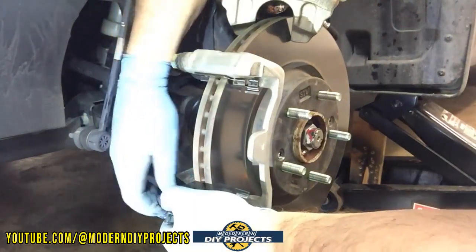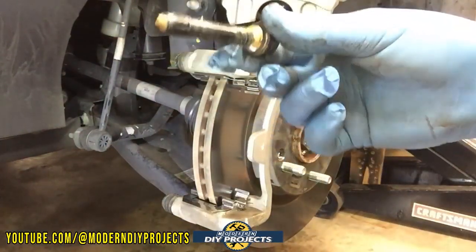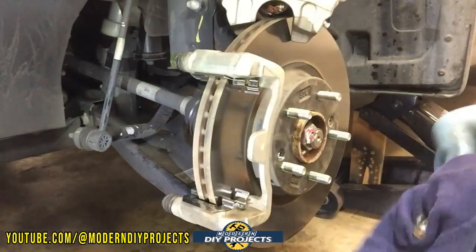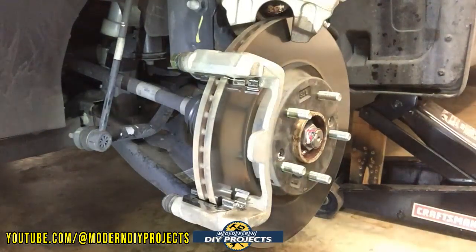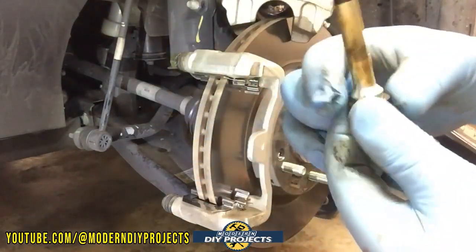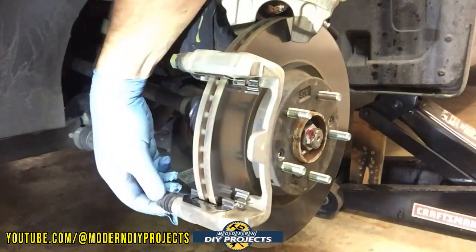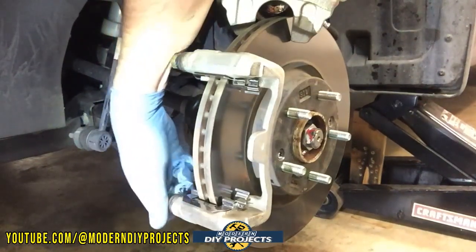Let me check out the bottom pin since I'm already here. The bottom one looks okay — a little dirty, nothing too major. Clean it off a little bit and add some fresh grease. Since it's on the bottom, it probably collects a bit more dirt. Add a little bit of grease — not too much, just enough so it moves freely. Move it back and forth to make sure it's all okay and you should be fine.